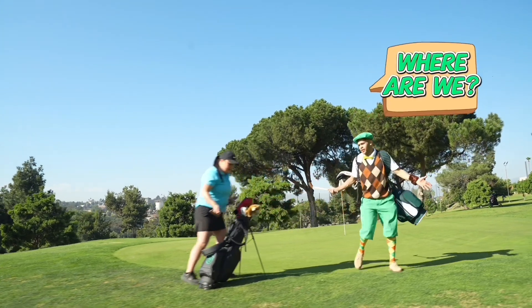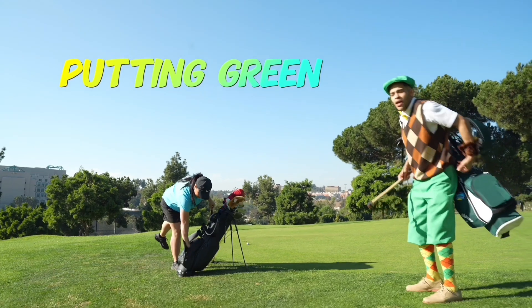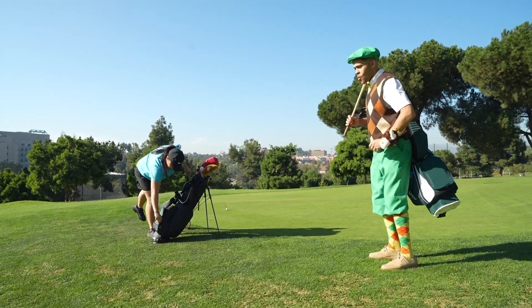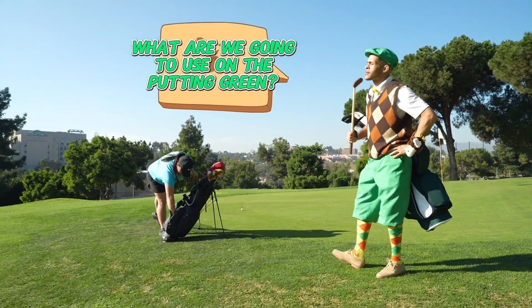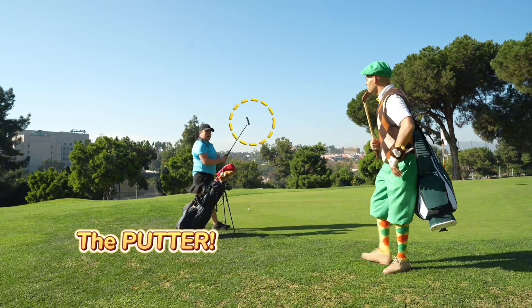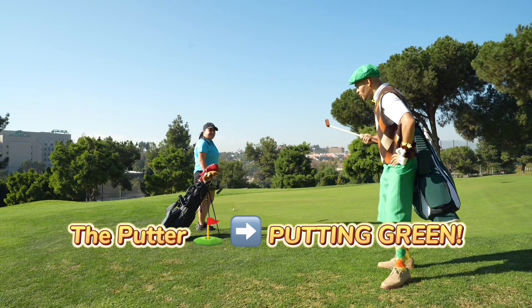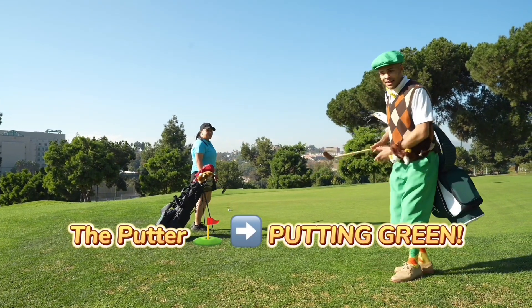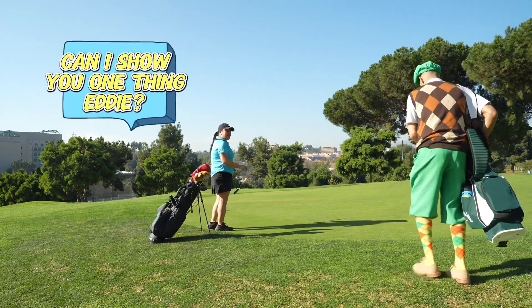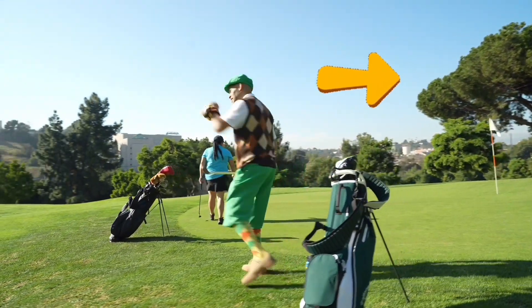Where are we? We're on the putting green, Eddie. On the putting green? What are we going to use on the putting green? Remember, we're going to use the putter. Of course. The putter for the putting green. That's right. Can I show you one thing, Eddie? Of course. Follow me. All right, let's go.